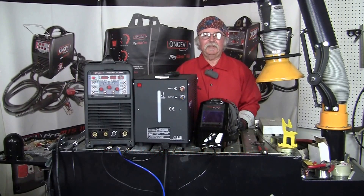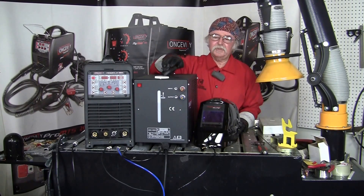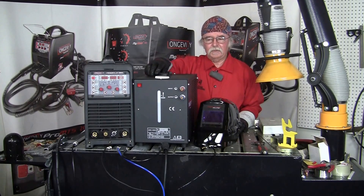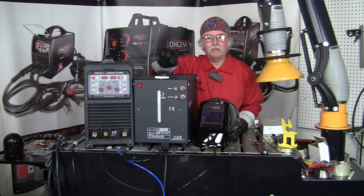Hello, this is John at Longevity Learning Lab and today we're going to be doing the setup and hookup connections on a water cooler to be used with a water-cooled TIG torch. I'm going to go through each one of those connections one by one.